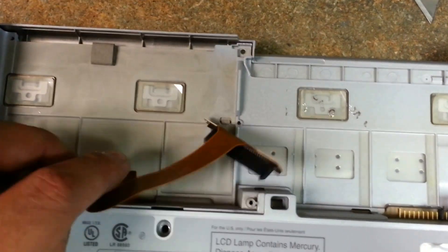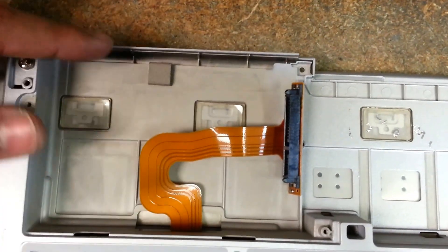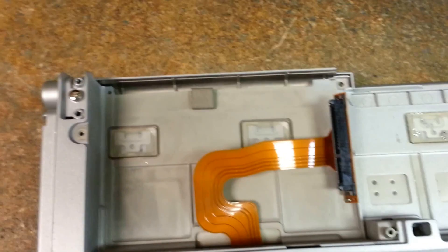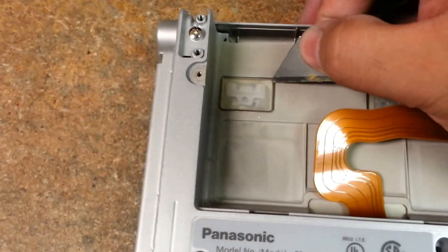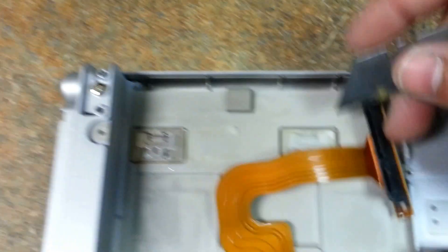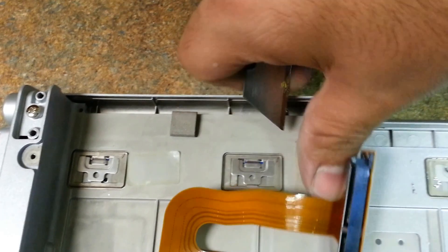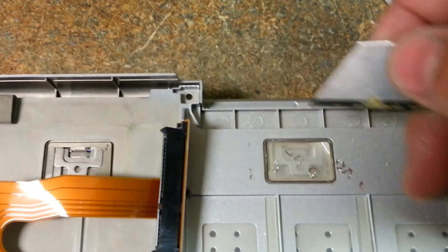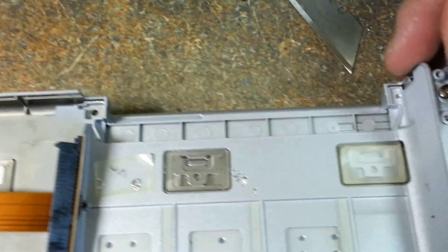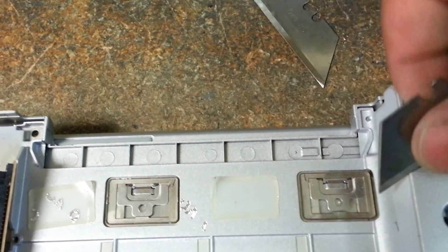Now we have to remove these little clips that hold in the keyboard — we have to remove the films. I would recommend taking a razor blade, very gently just lift up the corner, remove it, and set it down. As you can see, I've already removed these before, so they go a lot easier. Remove those and set aside. Sometimes the little double-sided tape that holds these likes to stay on here.